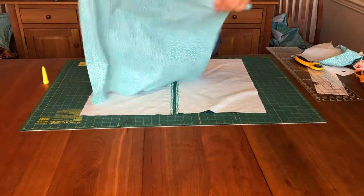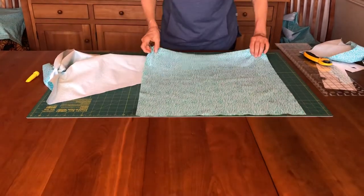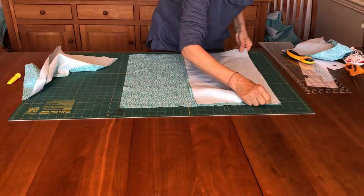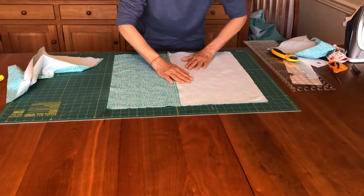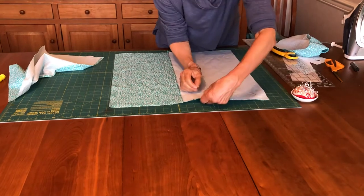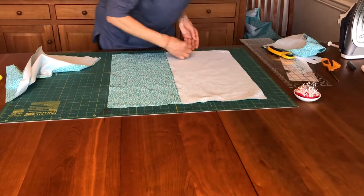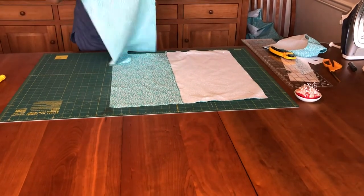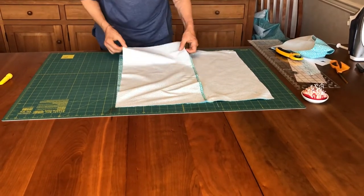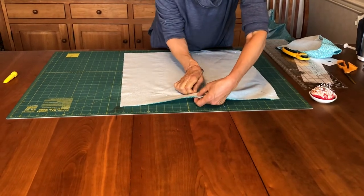Now we're going to put it together. Here is your front piece, the 21-by-21, and the two back pieces. Lay your front piece face up, take your first back piece face down, even it out, take your pins and pin it all the way around. Then take your second back piece face down, match it in the corner, overlap it right there, and pin it all the way around.